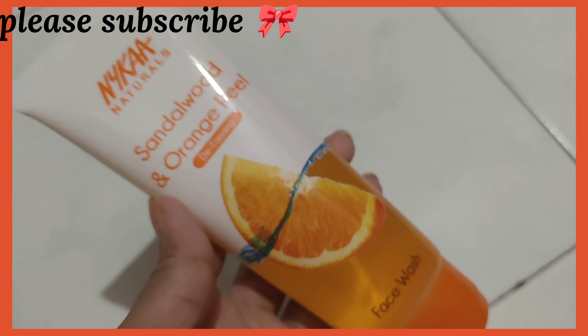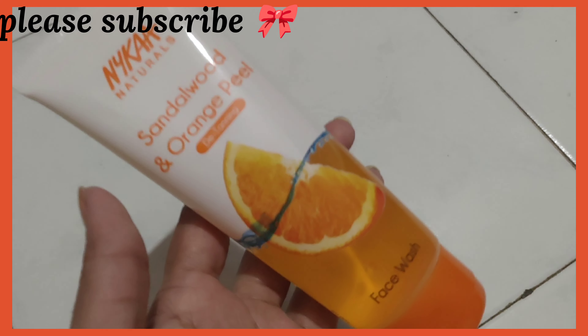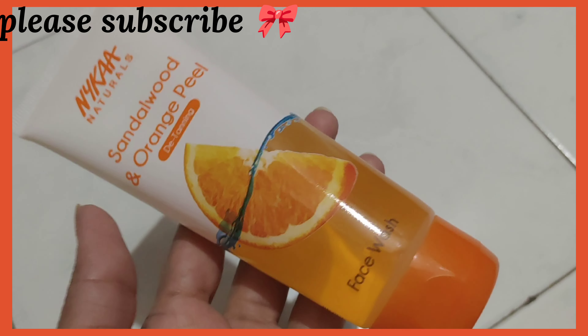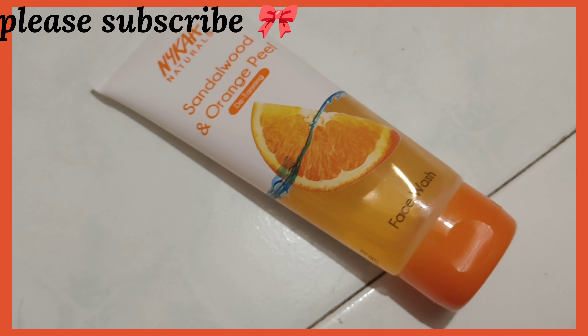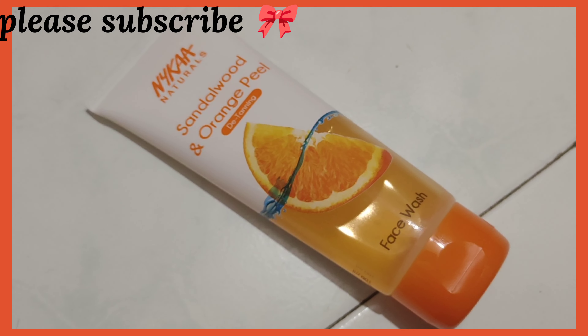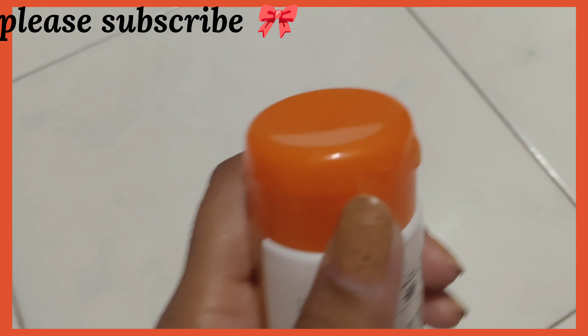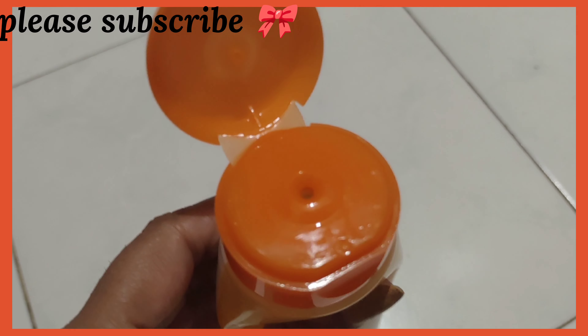The smell is so refreshing — really, the orange smell is just so refreshing. If you're an orange person, you will definitely love it. I've used it for just two days and I already feel really clean and fresh. The skin feels properly clean and the smell just refreshes your mind. The texture is similar to Himalaya's Orange Peel face wash — same kind of smell.